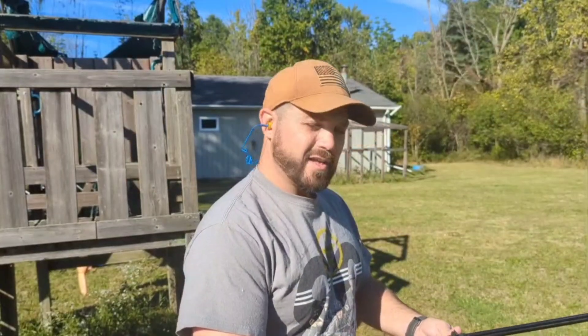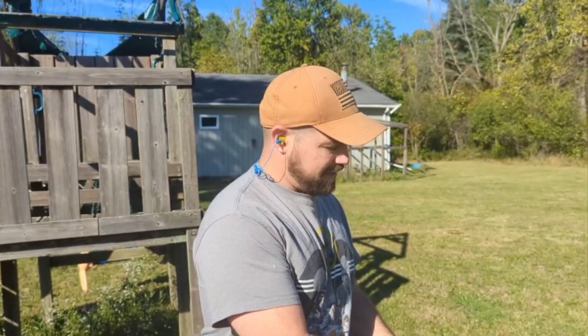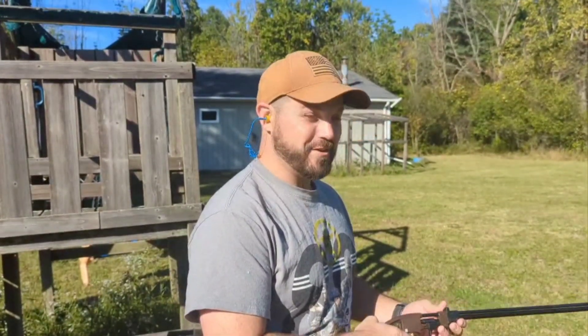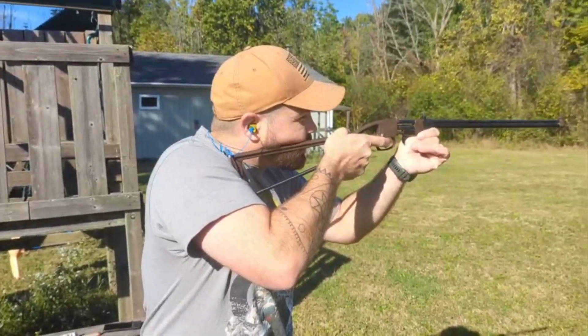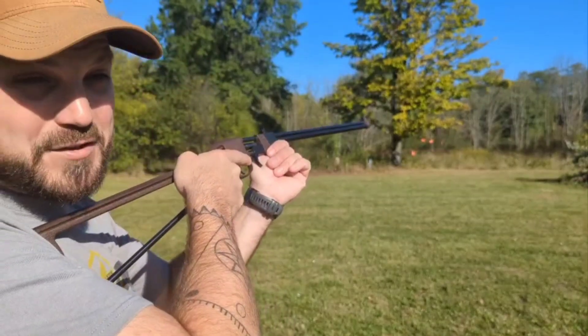Alright, let's get to shooting. Here at 30 yards, I've got a couple swingers set up downrange and we're going to take a couple cracks at this thing. I'm sure you guys are just as excited as I am. Here we go — I'm going to go for that gopher on the far left. I almost screwed myself.